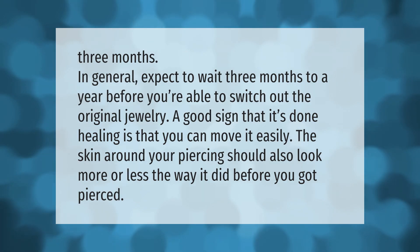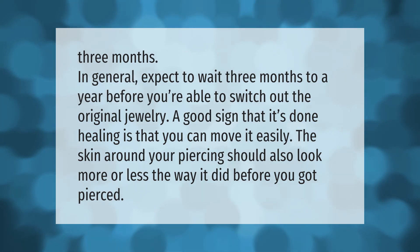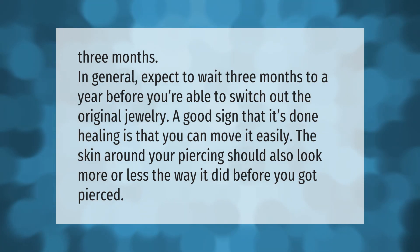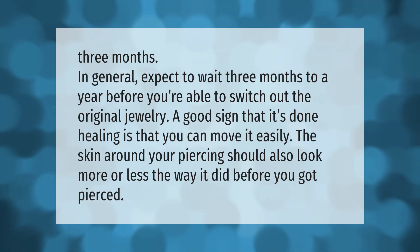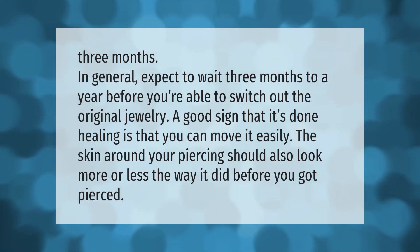In general, expect to wait three months to a year before you're able to switch out the original jewelry. A good sign that it's done healing is that you can move it easily. The skin around your piercing should also look more or less the way it did before you got pierced.